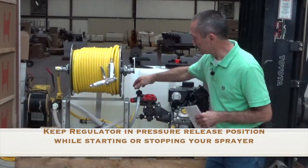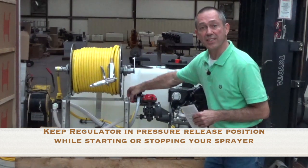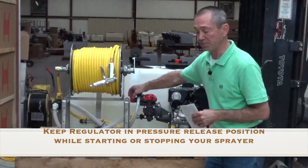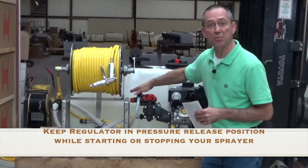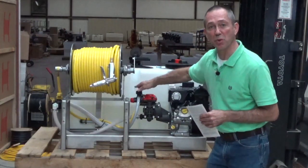Then you can look at your regulator. Make sure that the red regulator knob is turned toward you — that's in the pressure release position. Then you can look at the black knob to adjust your pressure; you can turn it to where it's about halfway down.